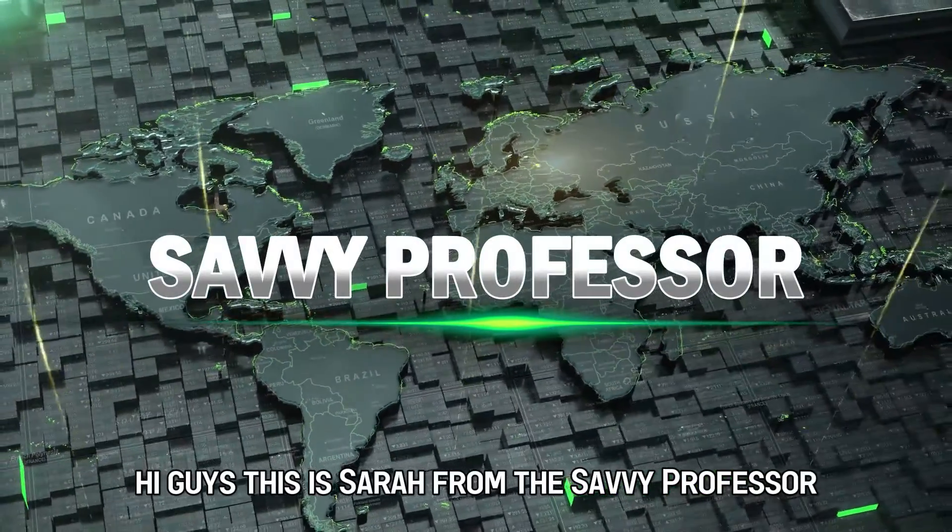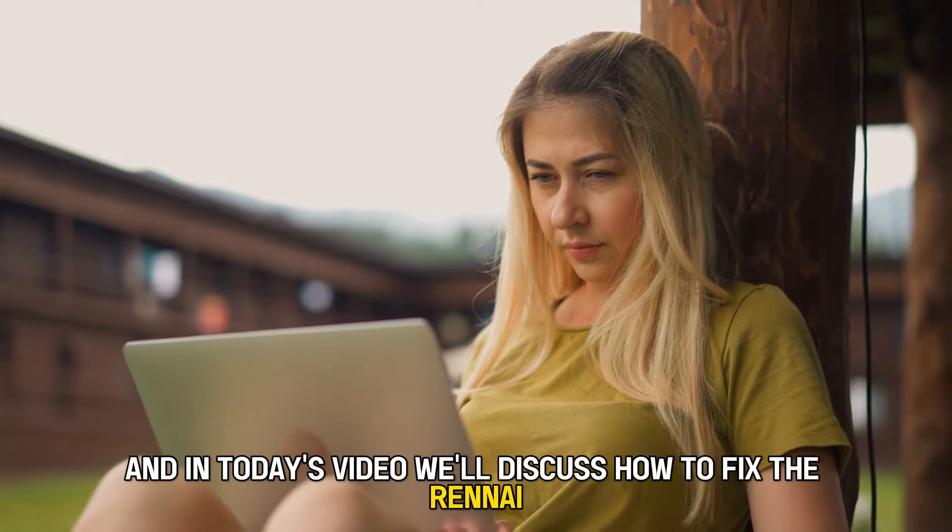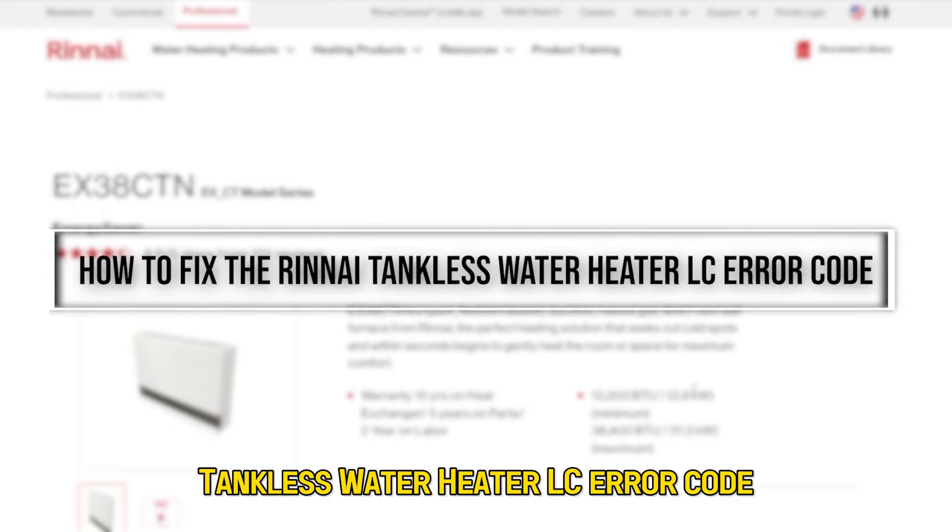Hi guys, this is Sarah from The Savvy Professor, and in today's video we'll discuss how to fix the Rinnai tankless water heater LC error code.